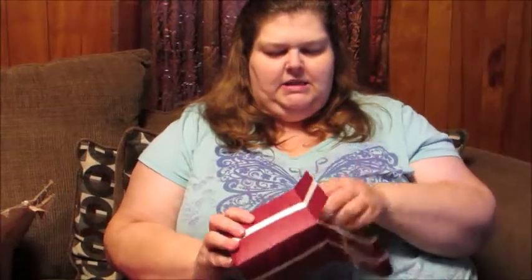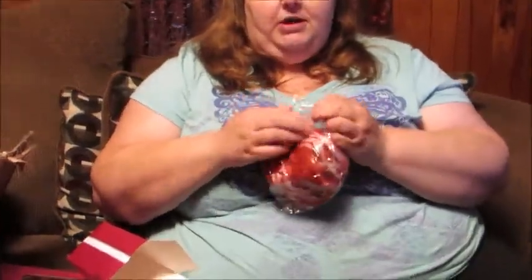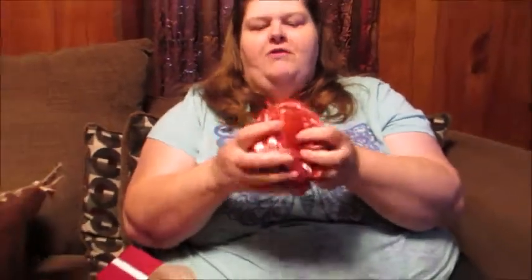Let's open this up. Inside we've got the sponge, and the sponge actually matches the color of the packaging. I'm due for a new bath sponge, so this will be nice next time I take a bath or shower. It's nice and soft — after a few uses it'll poof out a little bit more.